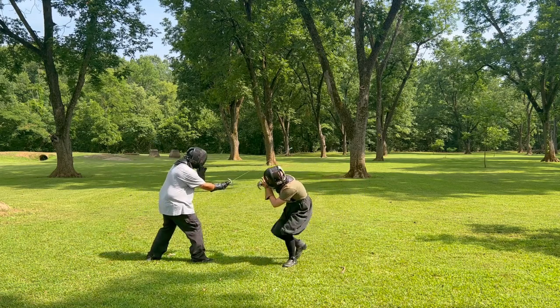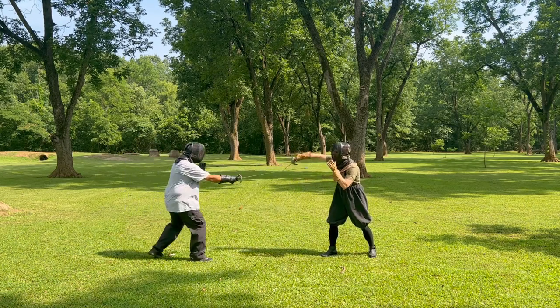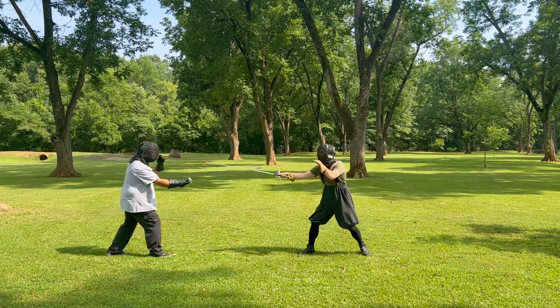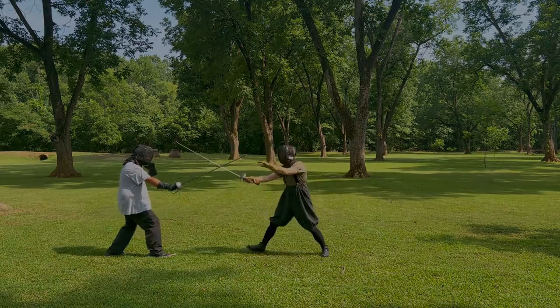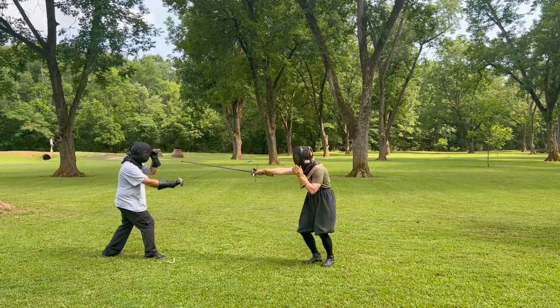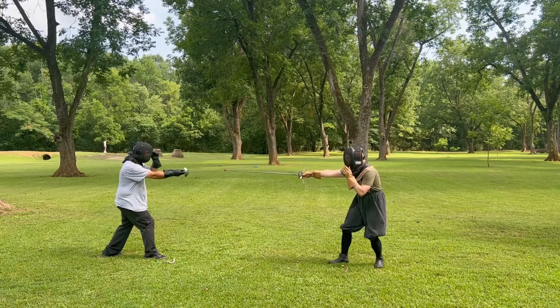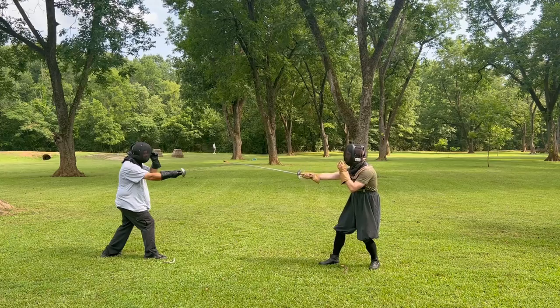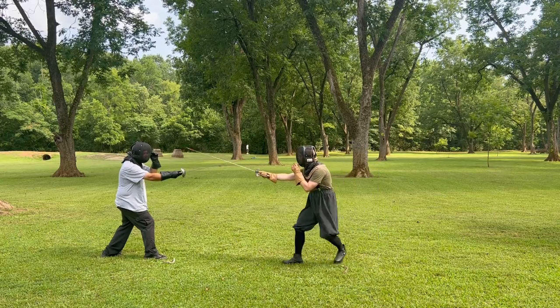At von Tolstatt Fight Club, we try and focus on just one technique per episode to really break everything down and keep it simple to learn and utilize. If you haven't watched the first episode on closing the high inside line, I recommend you go do that now to help put this video into context. In today's episode, we're focusing on two ways to shut down the high outside line of attack so that your opponent can't hit you on that line.